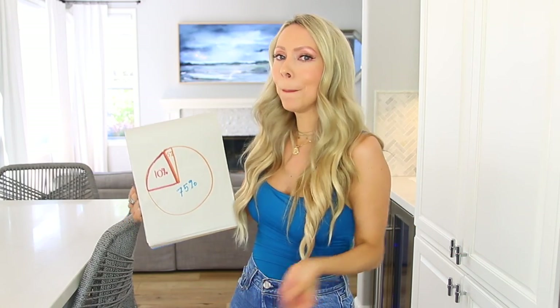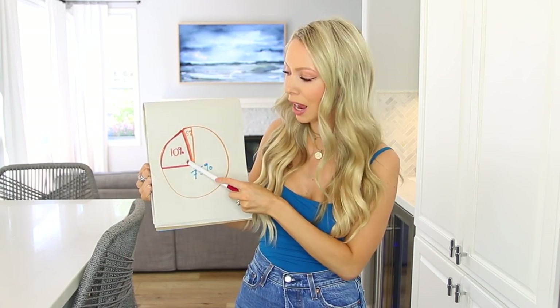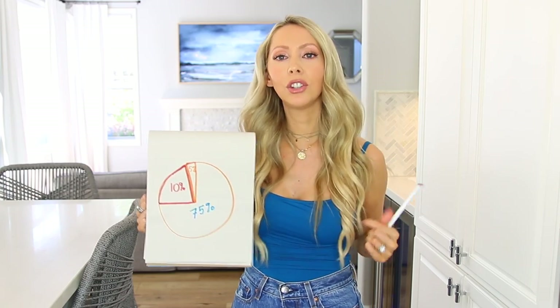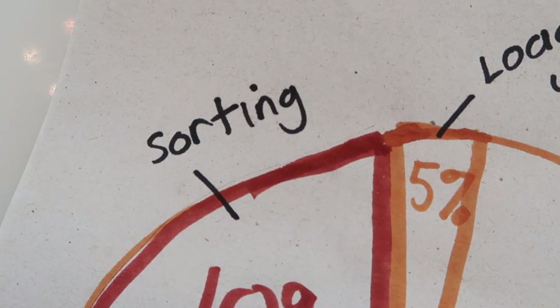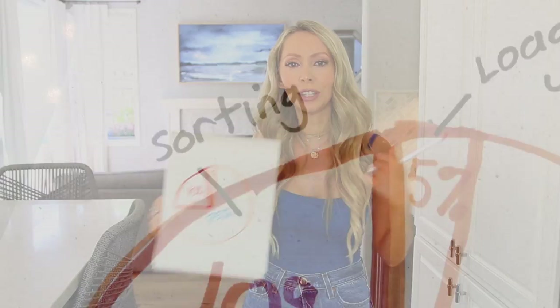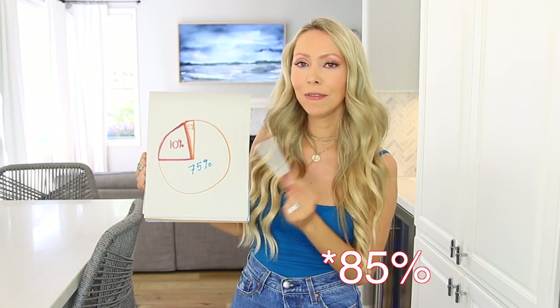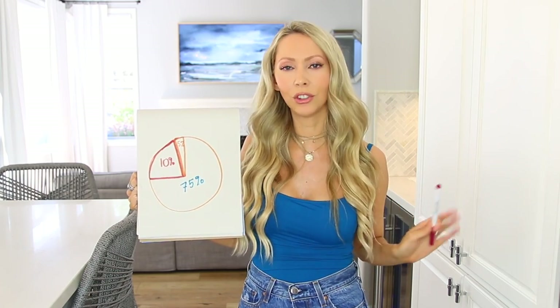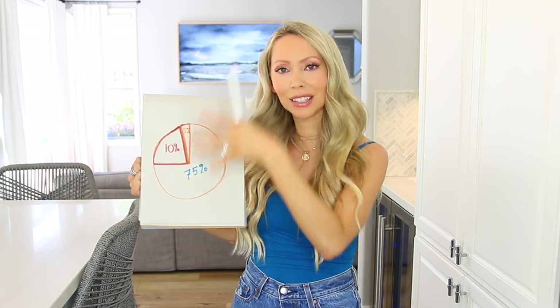Dump your clothes in the washer, turn it on. The time where your washer and dryer are actually going is very time-consuming, but that's time where you could be doing other things, so we don't count that. This 10% in our pie chart represents the time it takes to sort your laundry before you fold. And 75% of your time any given week doing laundry? That's for folding and putting your laundry away — that's where the time is sunk.